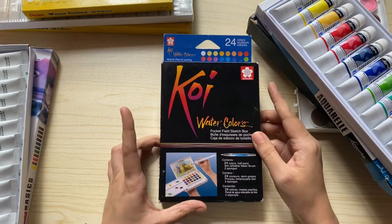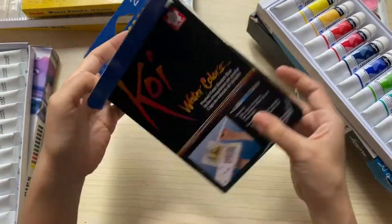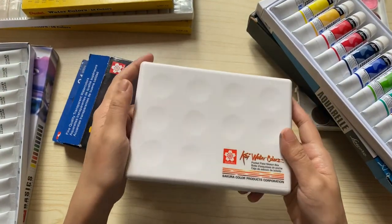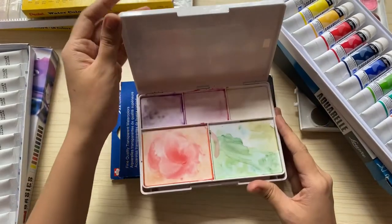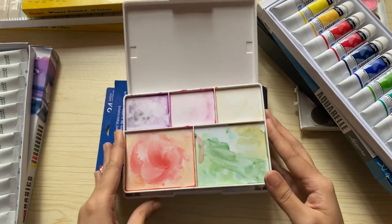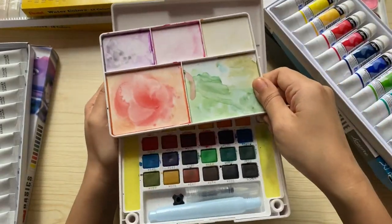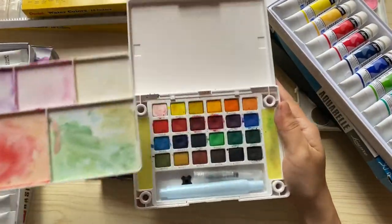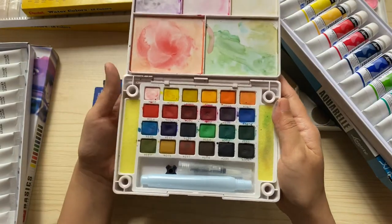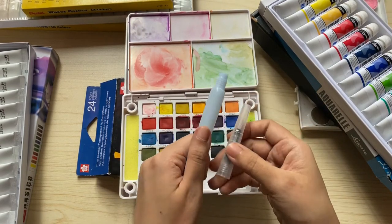My next watercolor is a solid set of 24 watercolors by Sakura Koi. The watercolors are contained in a white plastic container. Inside you will see a mixing palette that is detachable — you can position it in different ways. What I usually do is put the mixing palette on top. It also comes with a free Sakura Koi watercolor brush.